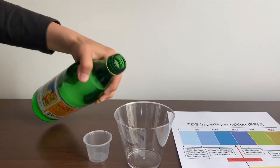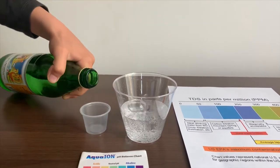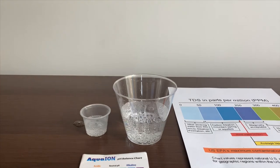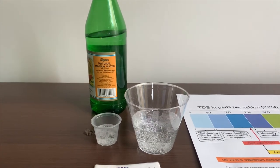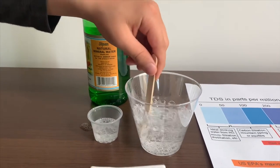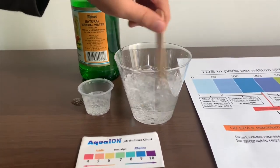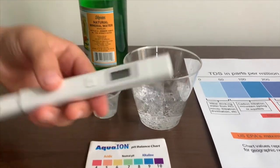Let's pour some water in. First we're going to test the TDS levels. Let's settle the levels so we'll get a better result. Now let's test the TDS levels.